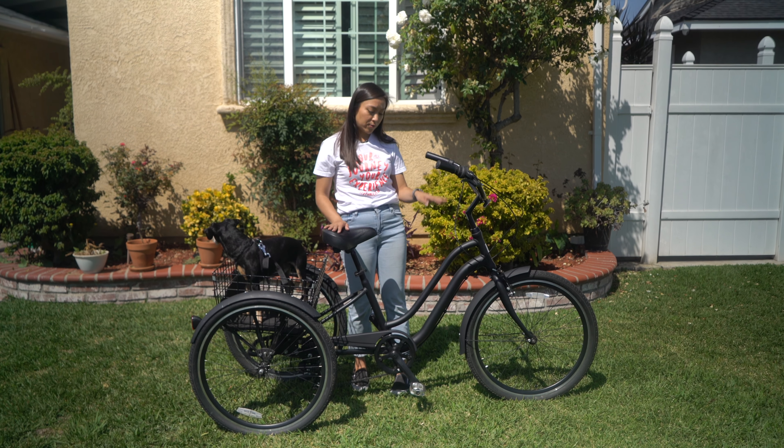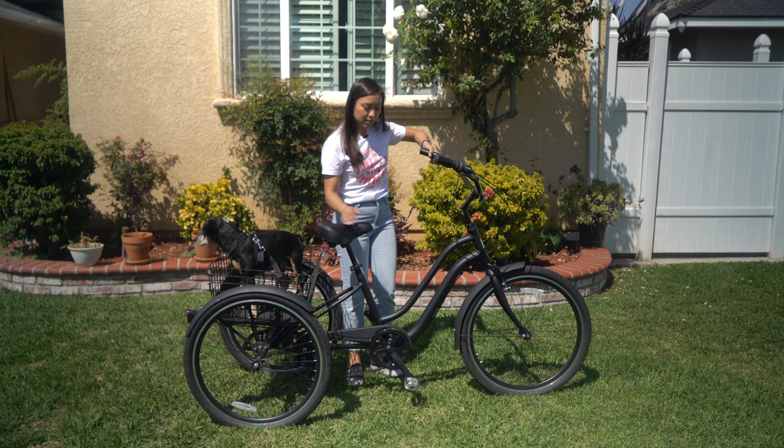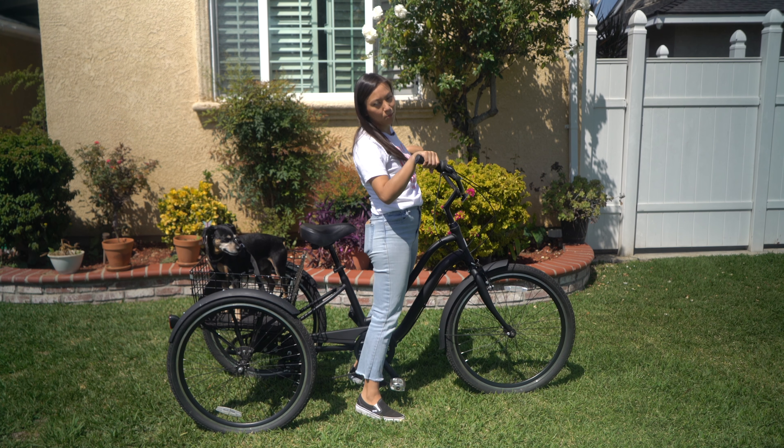You also want to make sure that if you have an electric trike — this one's not electric — just make sure the motor's off. So what you're going to do is grip the left brake and simply step through. Then from here, you can just plop onto the seat.